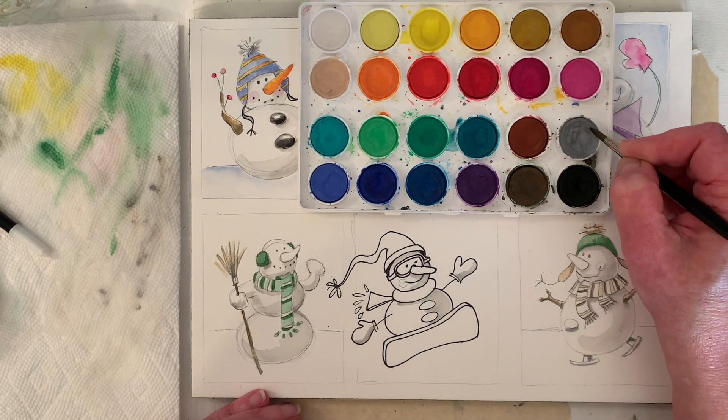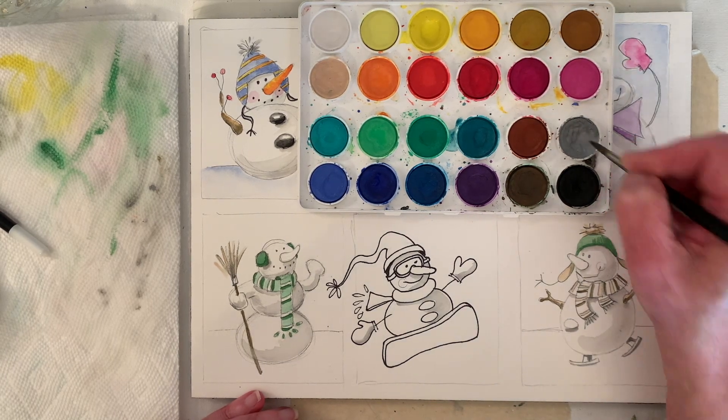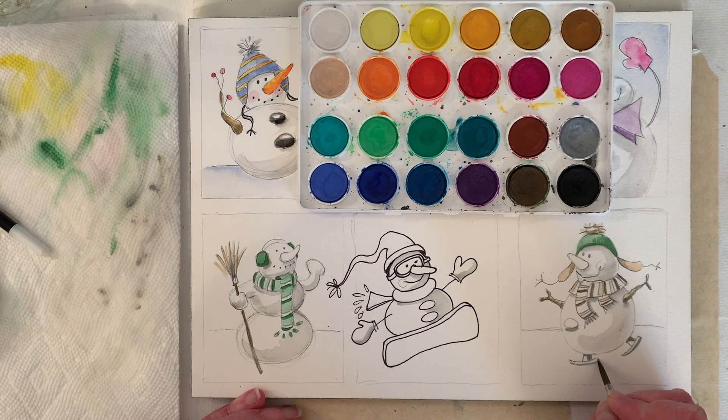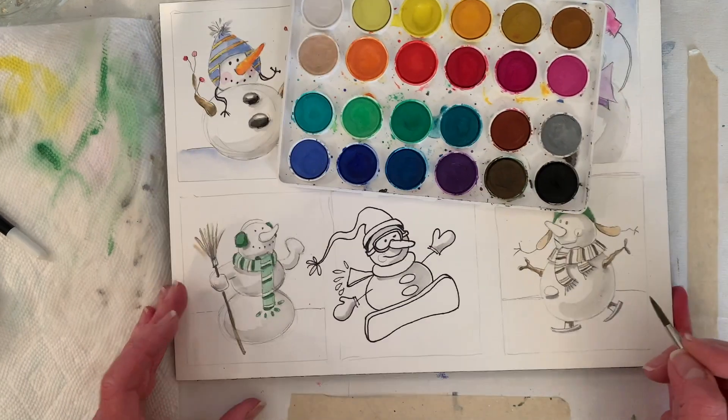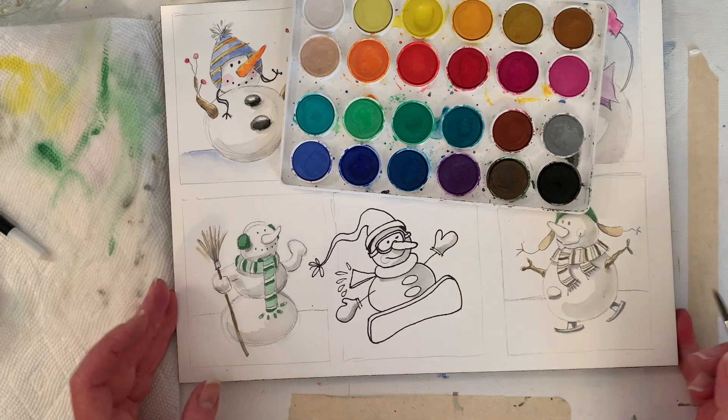This is more like kind of dry — not dry because it's watercolor, but not much water, mostly paint. I'm going to add a little depth to our skates.